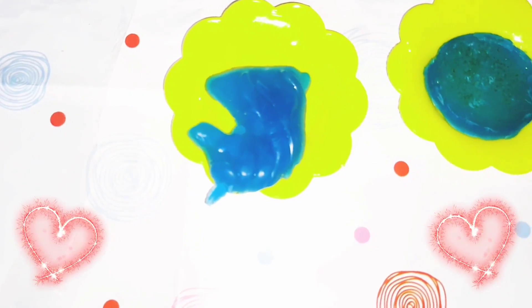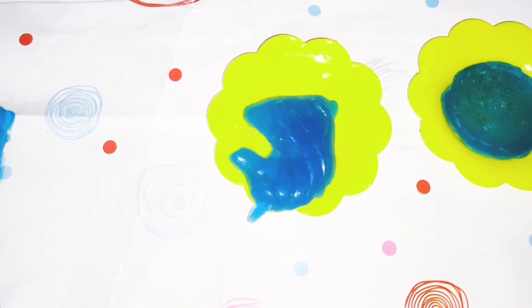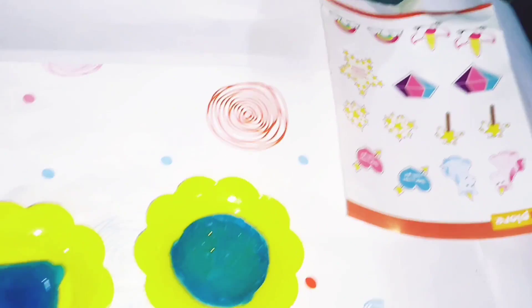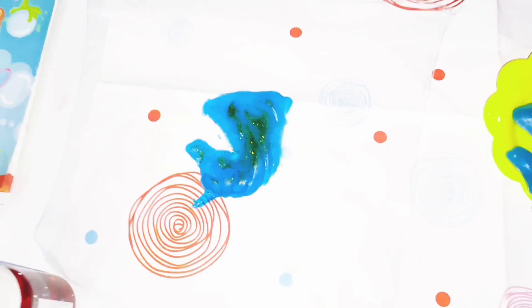Can we give this to our friends? Yes, we can. So let's wrap it with the given stickers and glitters.